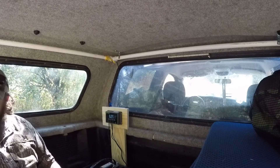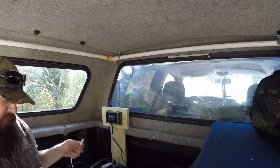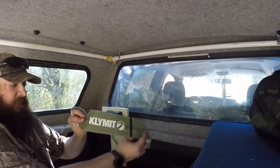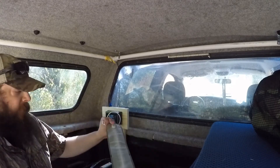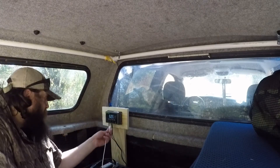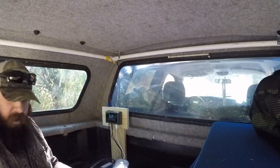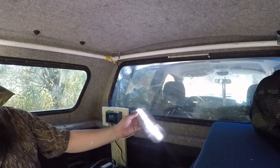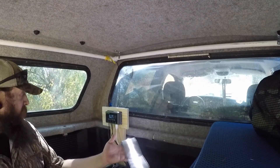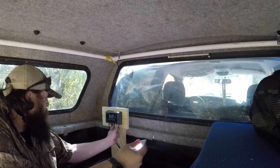Last thing I'm going to check is make sure we're getting power to the USB portion. I've got my little inflatable LED light — this thing's pretty handy. We're going to plug it in here to the load side. Boom — we got power, ladies and gentlemen. That's awesome. Dropped the voltage a little bit.